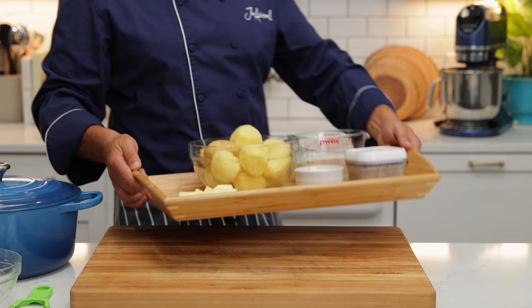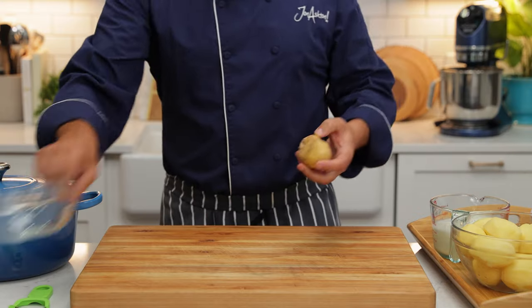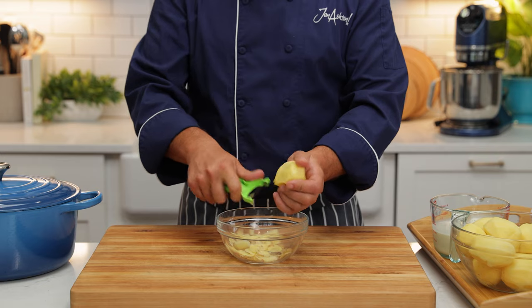I'm using a Yukon Gold potato for my mashed potatoes. They're medium starch, they're full of flavor, and they make for a perfect fluffy mashed potato.